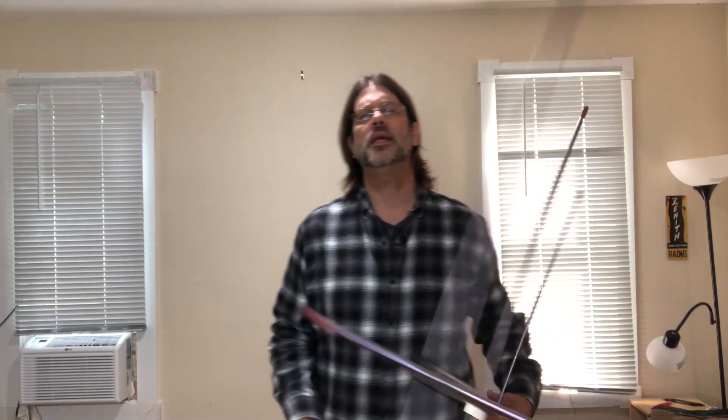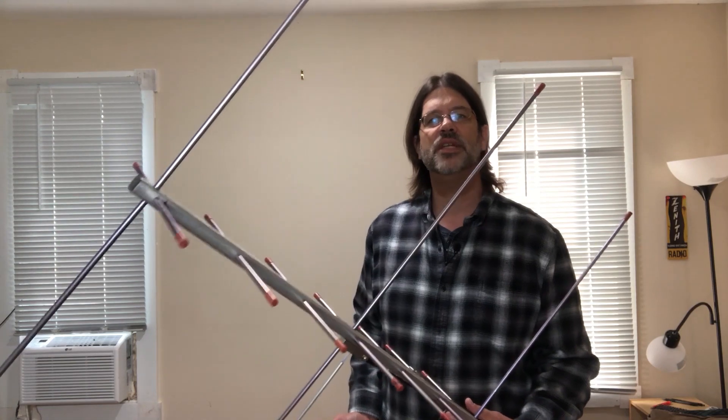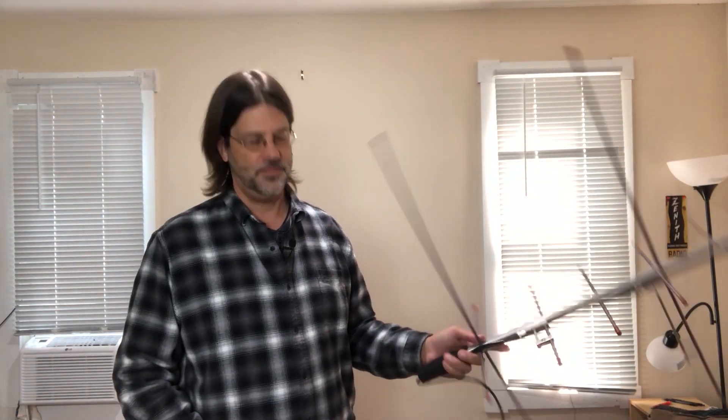For today's demonstration, I'm going to be using a combination of the Kenwood THD72 HT and a handheld dual-band Yagi called the Aero Antenna. This is a three-element on 2 meter, seven-element on 70 centimeter handheld Yagi that is very easy to hold and can track the satellite overhead. The Kenwood THD72 is a full-duplex HT, meaning I can transmit on one band and monitor on another simultaneously, allowing me to hear in real time if my signal is making it into the satellite.